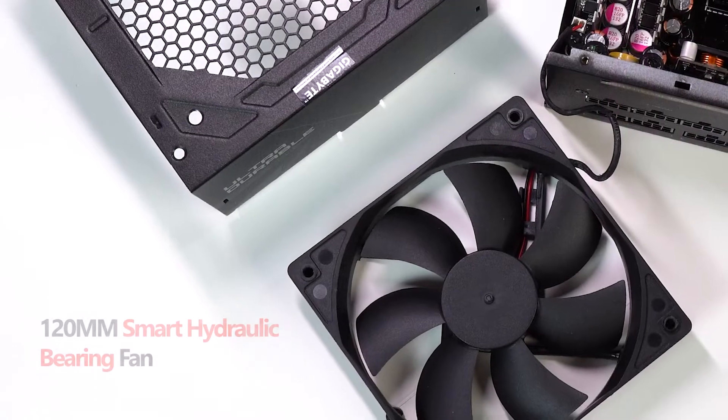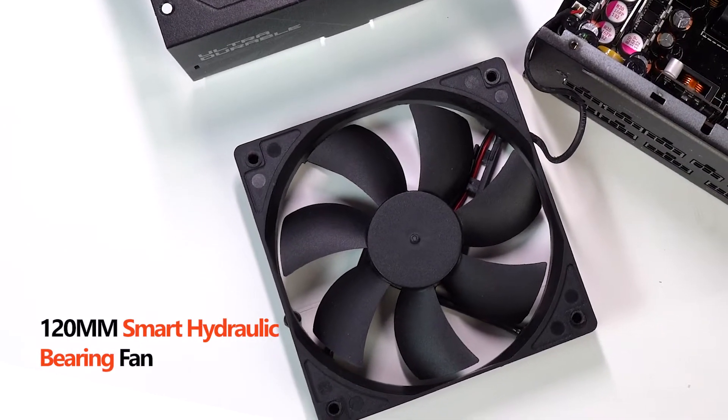Speaking of fans, this comes with a 120mm smart hydraulic bearing (HYB) fan, which essentially means that the fan speed is adjusted according to automatic power detection and stops spinning when it's under low load.